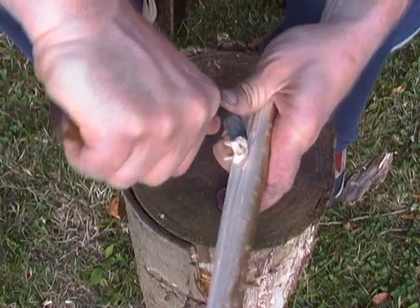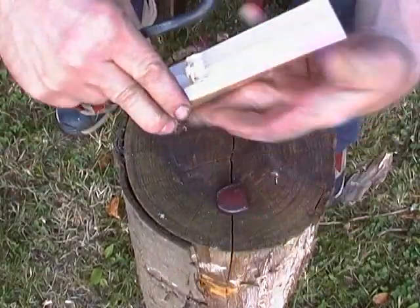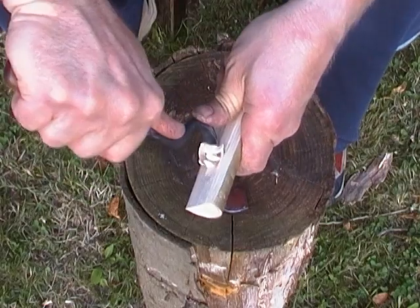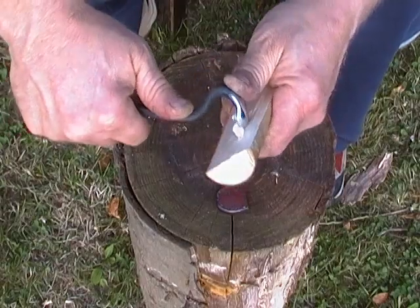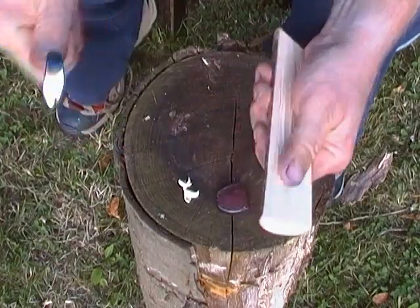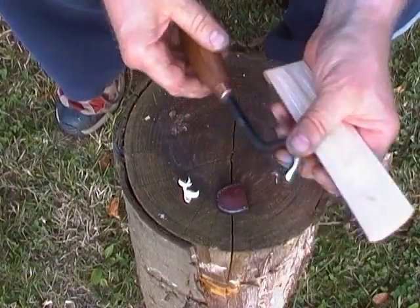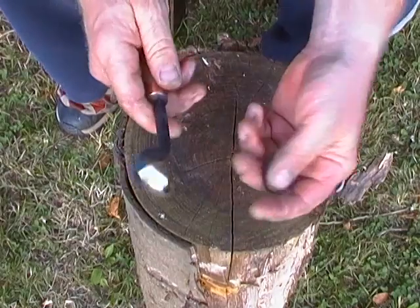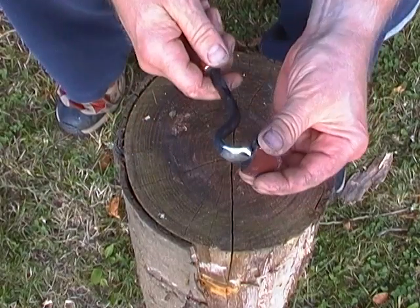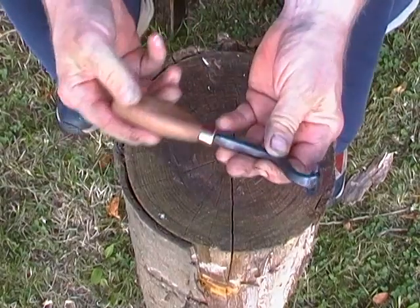Of course none of this is in shot. Let's try that again. This is a dry bit of hazel so it makes fairly short work of it. Since I get the chance Shaun, I'll send that off to you. It came out quite nice I thought.